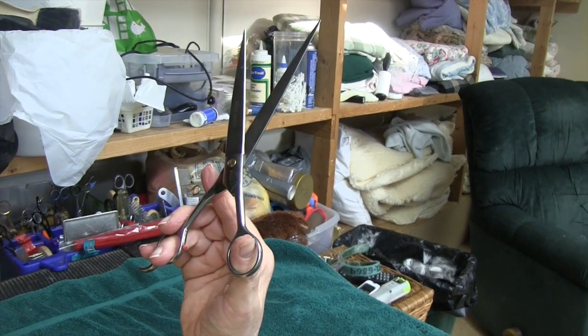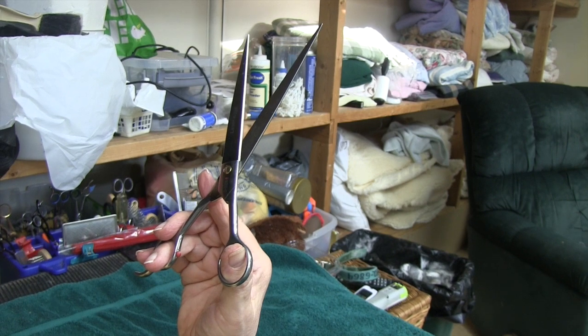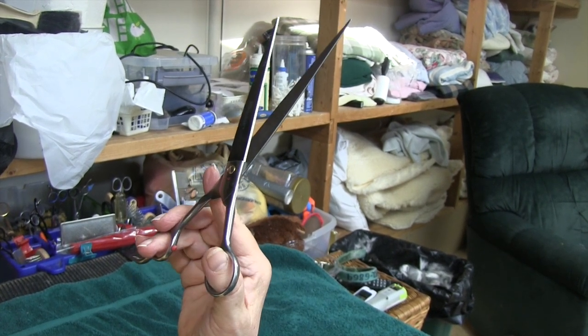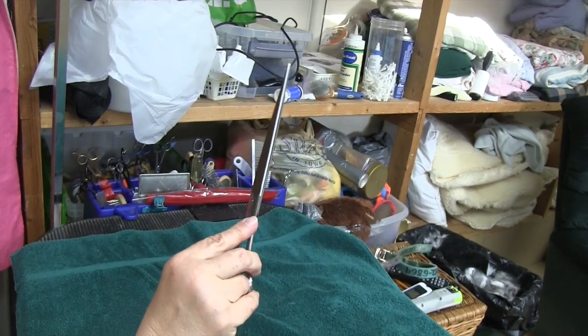It's just like learning how to hold a pencil or a pen, or how to hold a knitting needle or a crochet hook the first time you hold it — it just doesn't seem to want to do what you want it to do. After a while, it gets much better.